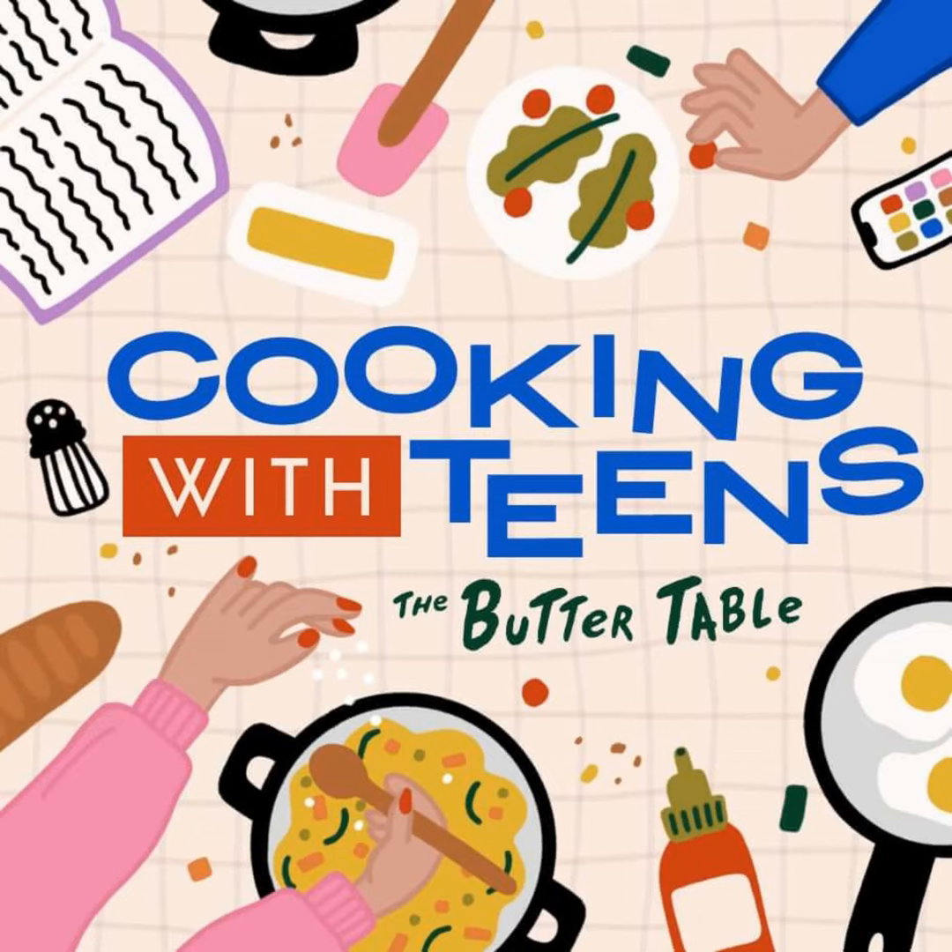I'm Anka, your guide on this culinary adventure, and today we're diving into something that's both ridiculously easy and Instagram-worthy: smoothie bowls. But not just any smoothie bowls. These are the ones that'll keep your athlete teen fueled and ready to conquer the world, or at least their next workout.